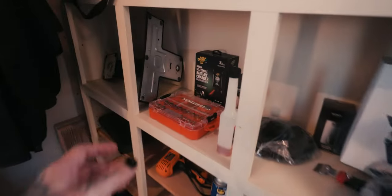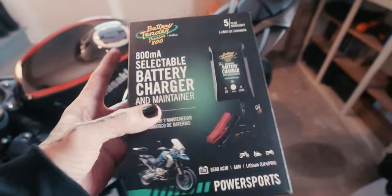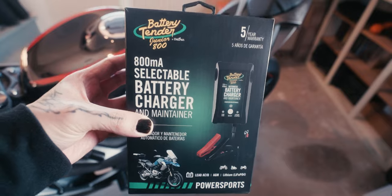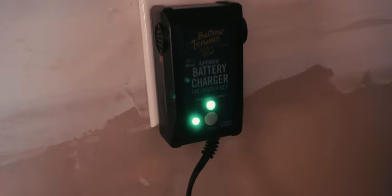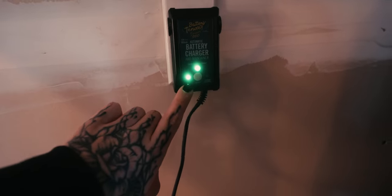I got this battery tender right here — you can get it on Amazon for like $40. It's not a trickle charger, it's a battery tender. Mine goes into the wall here, and there are all sorts of different models.